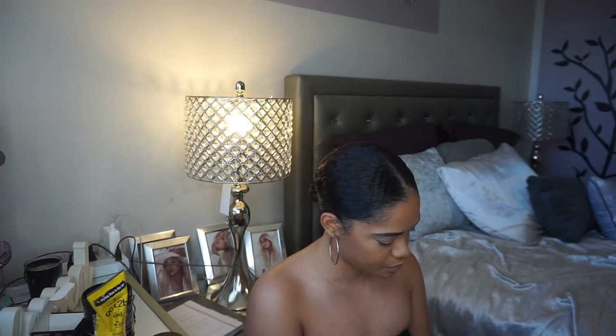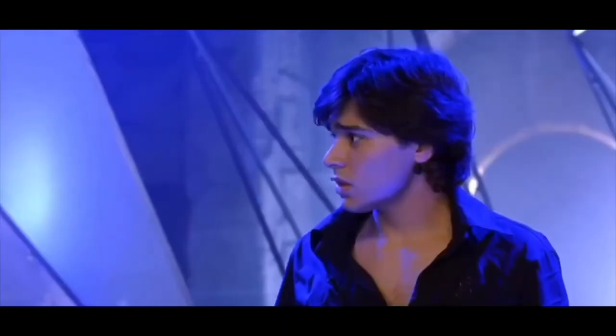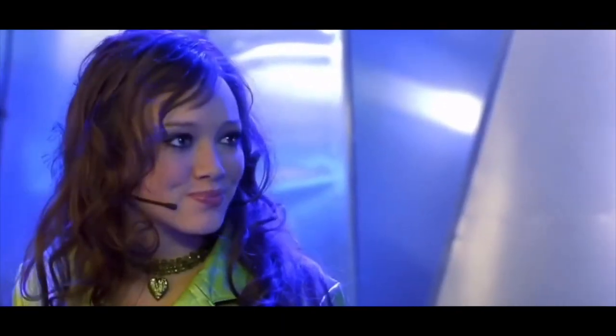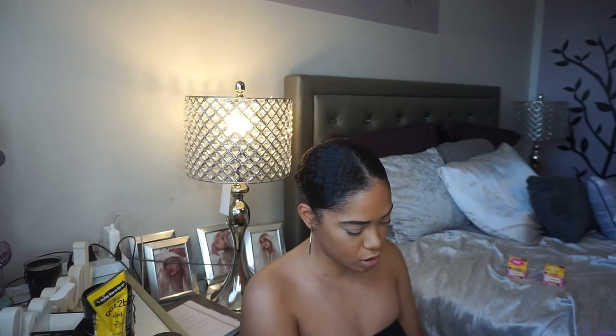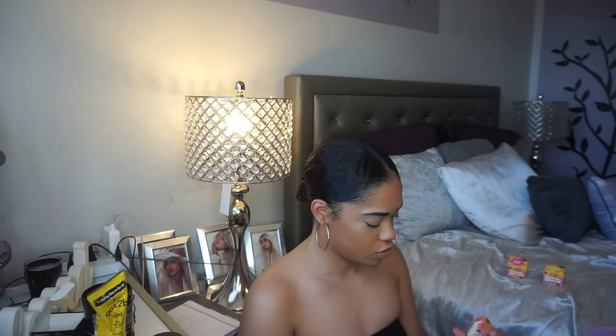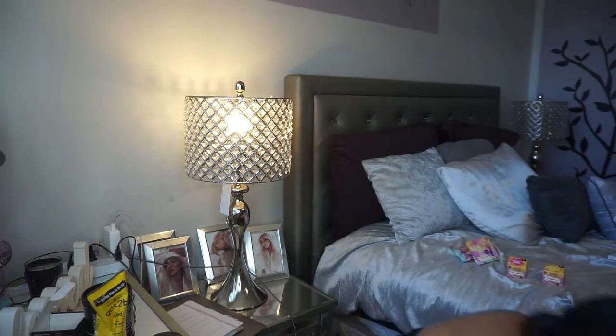So I got the Glitterly Obsessed glitter gel in 'Get a Grip,' and the Glitterly Obsessed glitter gel in 'Sing to Me Paulo.' I also got the So Juicy Plumping Lip Gloss in 'Gordo' and the So Juicy Plumping Lip Gloss in 'Lizzie.' I got the pressed powder blush in 'Delish,' and lastly I got the Lizzie McGuire eyeshadow palette. Super excited to try it!